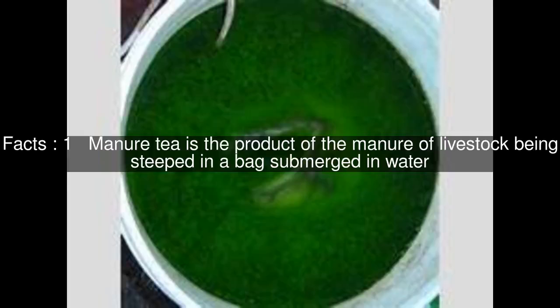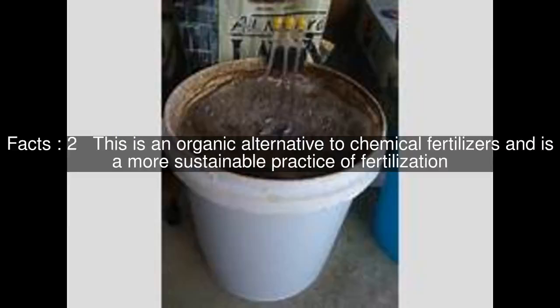Manure tea is the product of the manure of livestock being steeped in a bag submerged in water. This is an organic alternative to chemical fertilizers and is a more sustainable practice of fertilization.